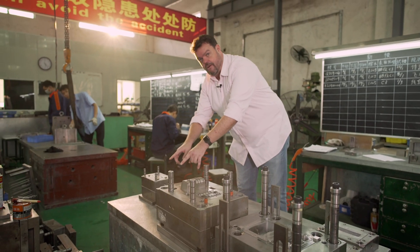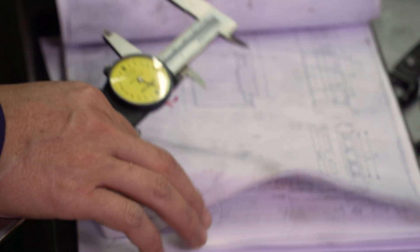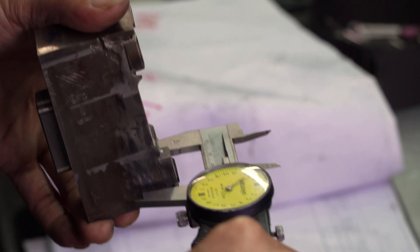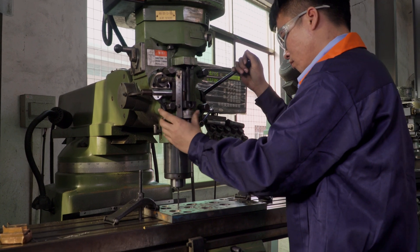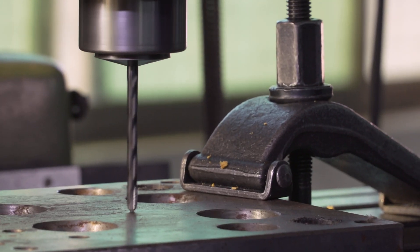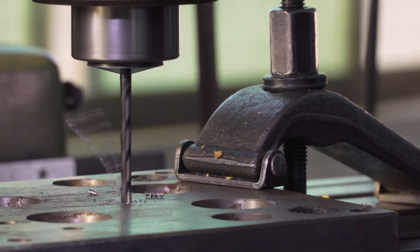At FICTIV, we offer three types of tooling, and each type has different mold lives. The first type is rapid tooling, which can be made from either aluminum or soft steel inserts. It's best for prototyping because it offers the fastest possible lead time for the tooling, and typically the mold life is around 10,000 shots. Tooling costs are typically lower for rapid tooling, but the unit price tends to be higher.